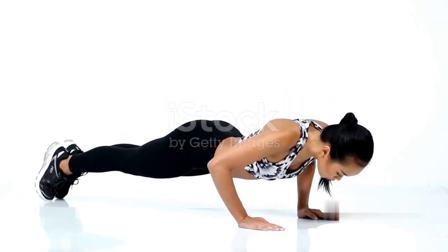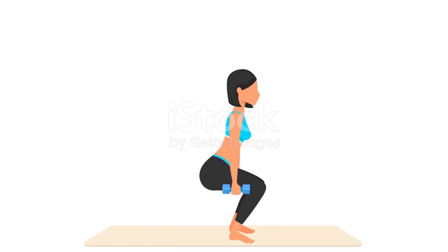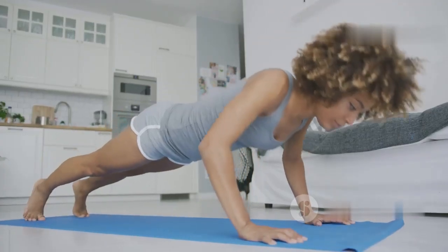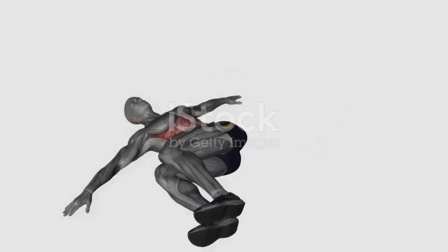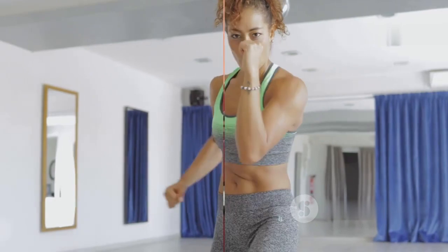Get into a plank position with your hands slightly wider than shoulder-width apart. Rapidly bring one knee towards your chest, then quickly switch to the other knee. This fast-paced move not only works your core but also gives you a cardiovascular boost. Keep a steady pace and focus on bringing your knees as close to your chest as possible without compromising your plank form. Let's push for 30 seconds non-stop — feel the intensity as your heart rate climbs.